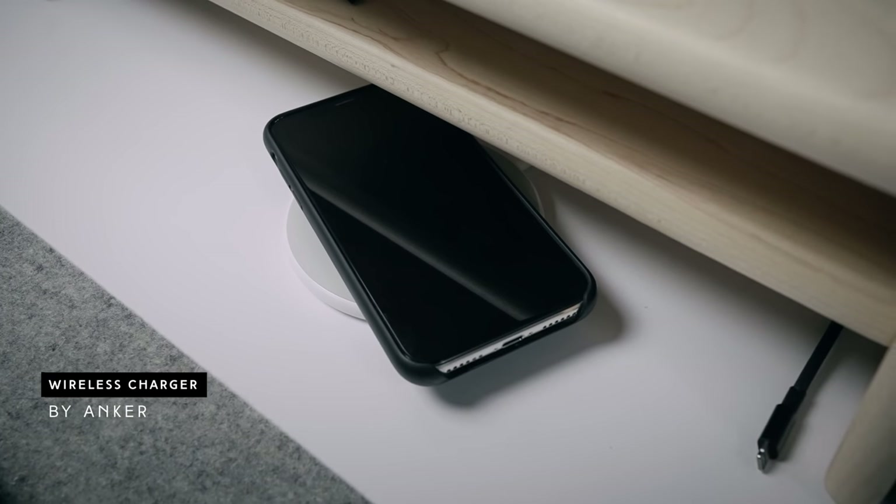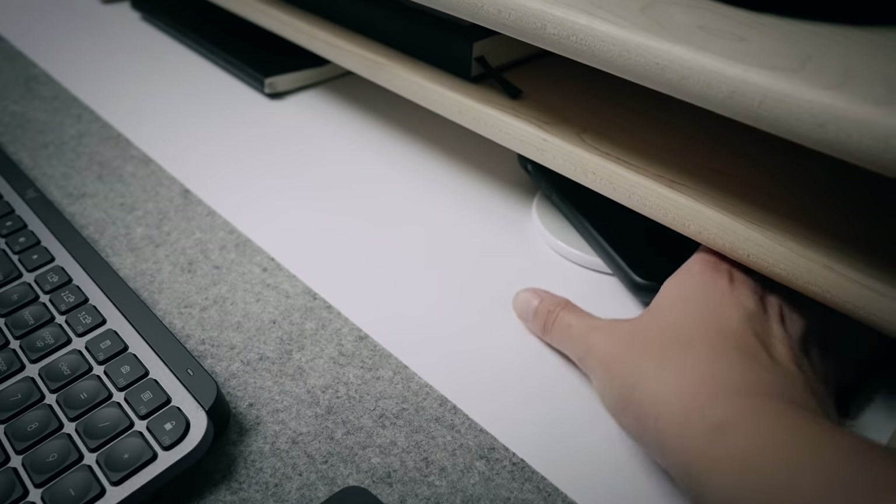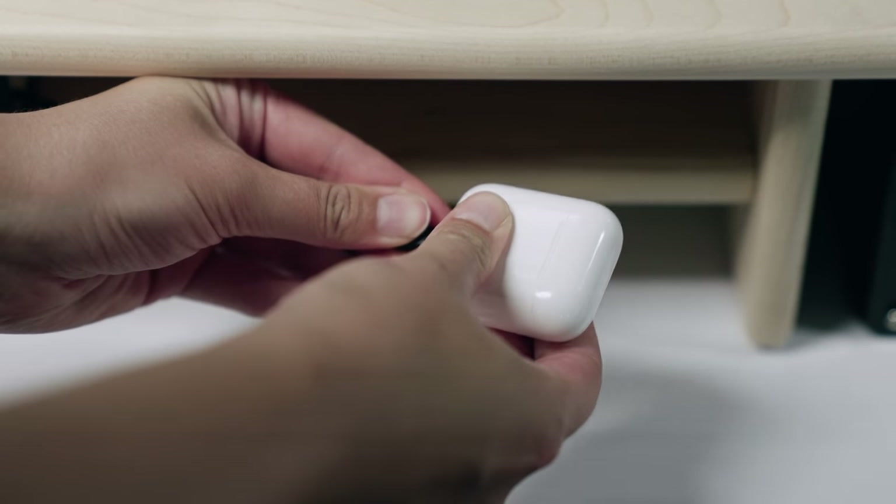I have an Anker wireless pad charger on my desk for my phone — I'll let my phone charge while I'm editing, and I tend to slide the whole thing underneath my desk shelf so I can't see my screen. That keeps me from getting distracted by notifications or calls and lets me focus solely on work. Sometimes if I'm really distracted, I'll set a timer for 30 minutes or an hour, put my phone underneath, and work until the timer goes off. I also keep a black lightning cable there for AirPods or an extra charging option.